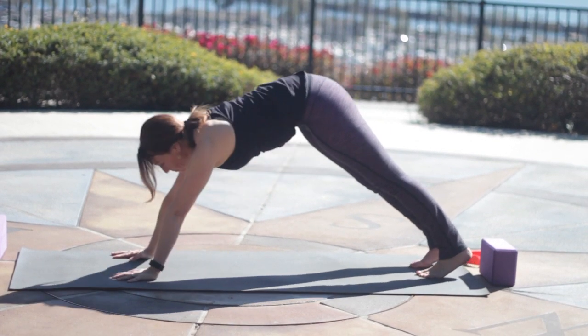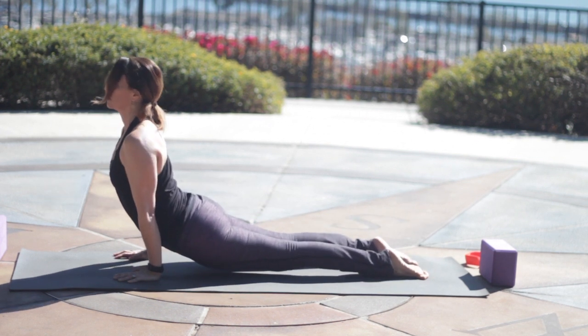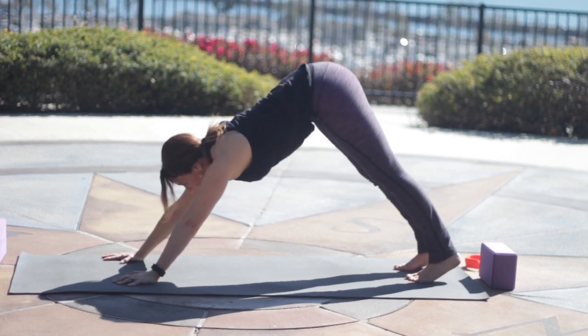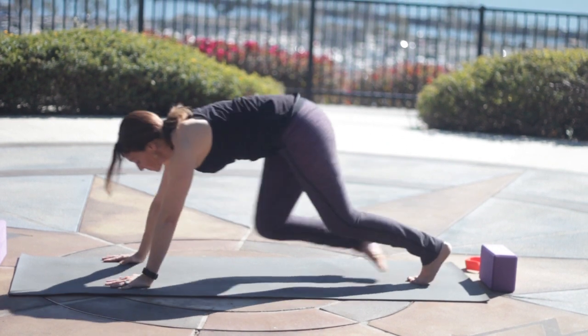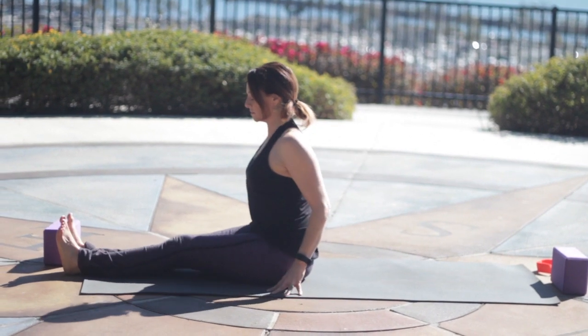Let's come back into Downward Facing Dog. Inhale, Plank. Exhale, Chaturanga. Inhale, press up through the hands and feet. Exhale, tuck the toes back into Down Dog. We'll start to cool down. Step or hop through to seated. Extend the legs — Dandasana. Hands by your sides, pull your toes back, draw your belly in and lengthen.